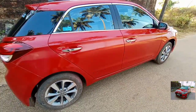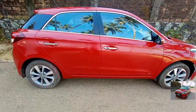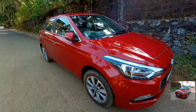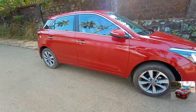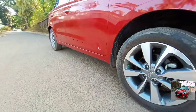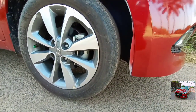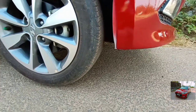Talking about the dimensions: the length is 3985 mm, the width is 1734 mm, the height is 1505 mm, and the wheelbase is 2570 mm. The ground clearance is 170 mm, but due to the lack of ground clearance, sometimes the bumper will hit the speed breaker.